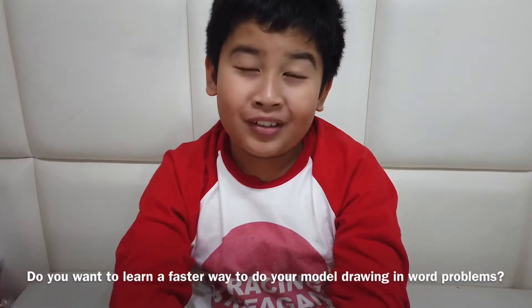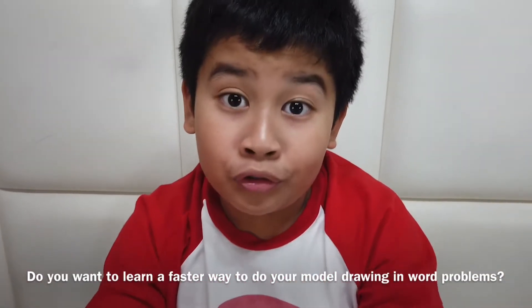Okay guys, do you want to know a faster way or a faster method to do your model drawing in math problems coming up?